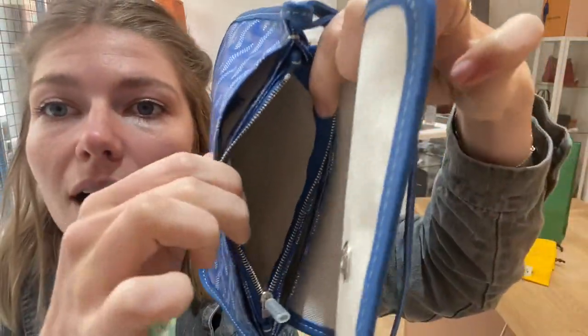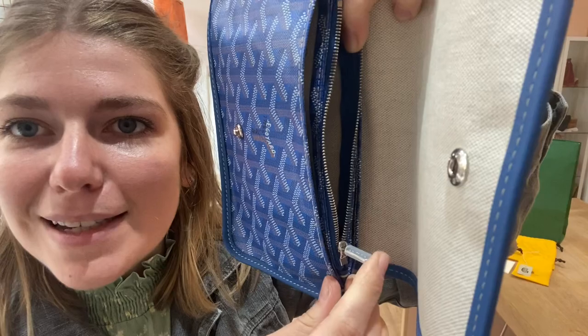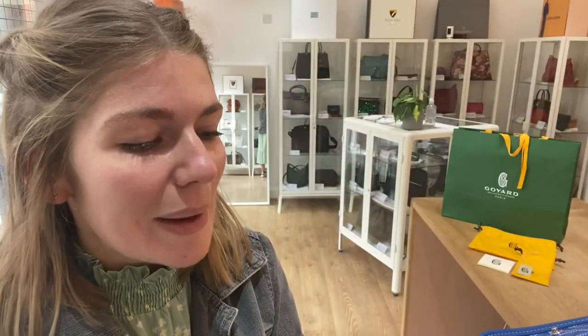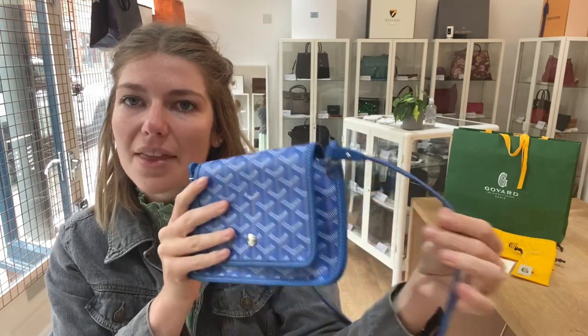I don't think this has ever been used — it still has the little pieces to keep the hardware safe on and everything like that. So you've got a nice amount of space in here; it's nice and organised, and it's a nice coated canvas with a leather trim.